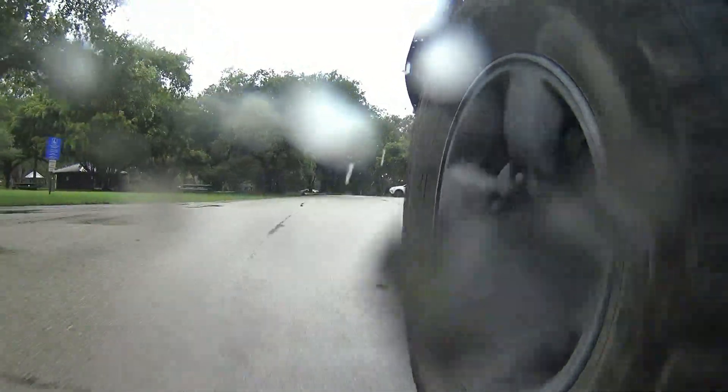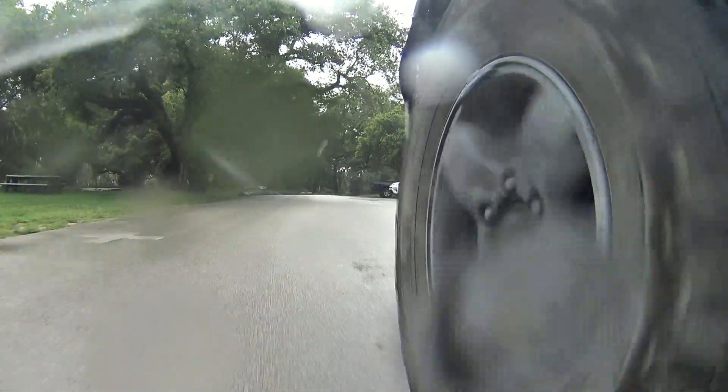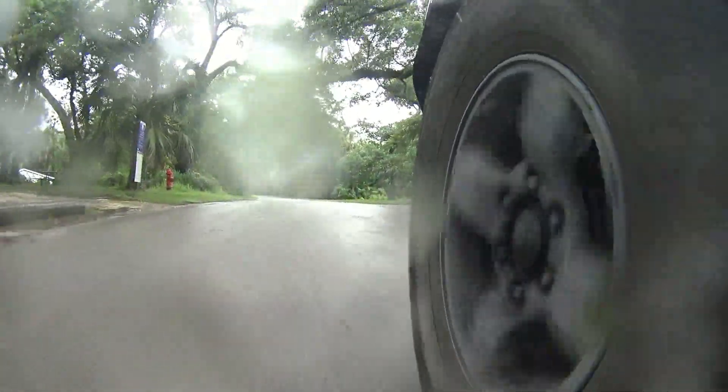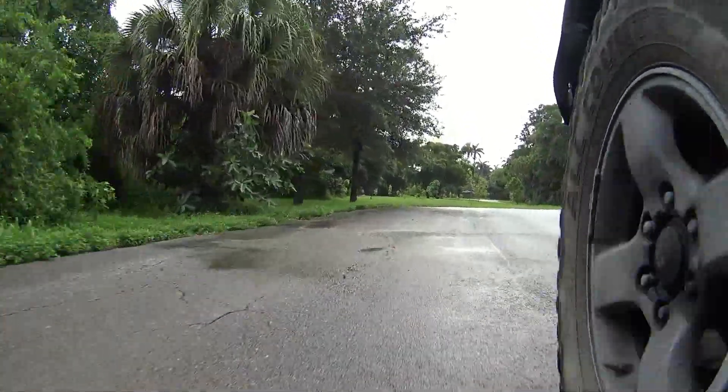Of course, this totally sucks. The water beads up all over the lens and I have no idea what I'm seeing or what I'm not seeing. So I went right back to my shop and put some aviation wax on there.